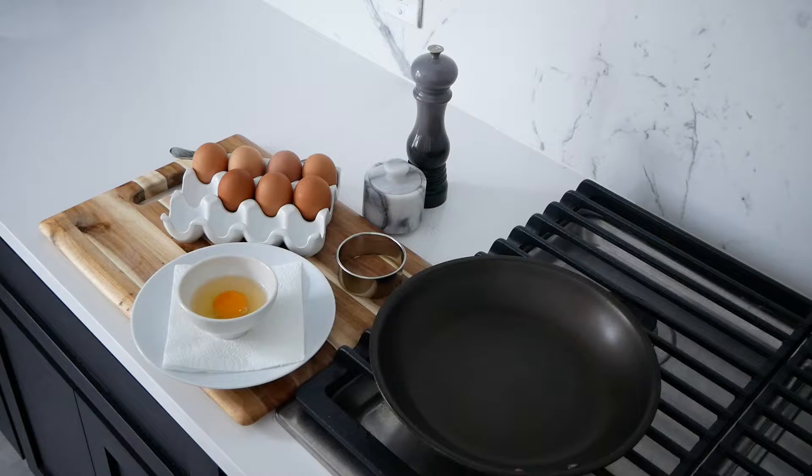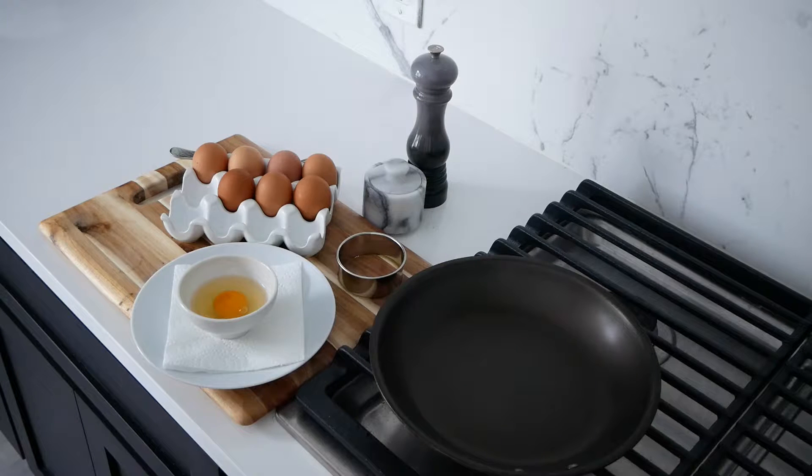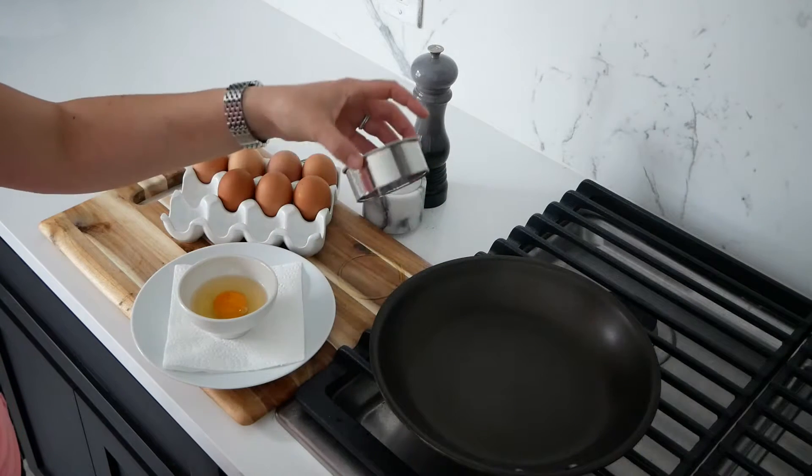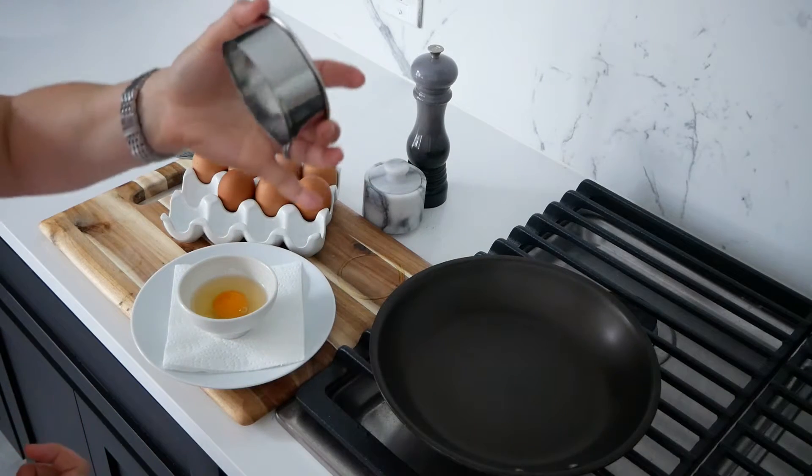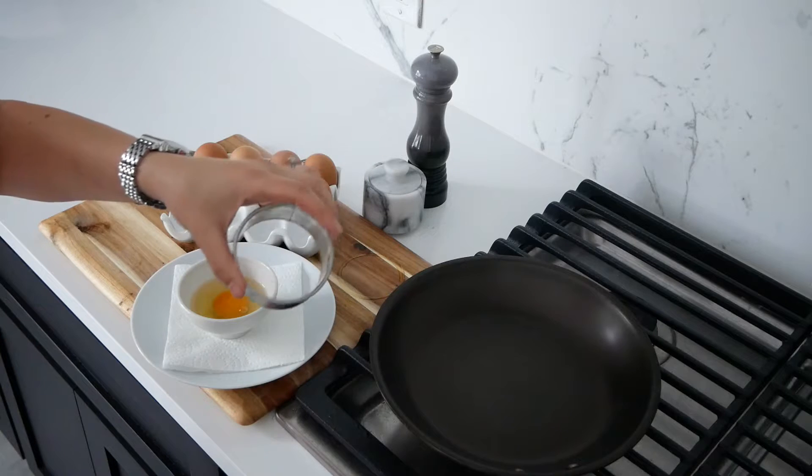Today I'm gonna teach you a fun way to make a sunny side up egg. Usually when you crack an egg into a pan, the egg white spreads out thin and cooks a little bit unevenly. I'm gonna teach you how to make a beautiful round sunny side up egg every single time. The trick is this cookie cutter — you can get these at any cooking store, they're just round metal rings used to punch biscuits or cookies.